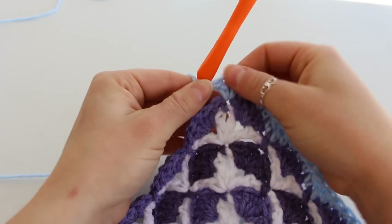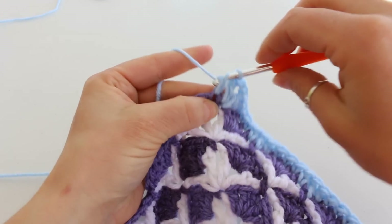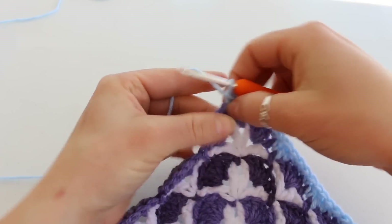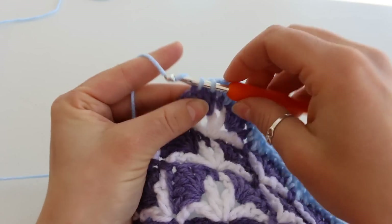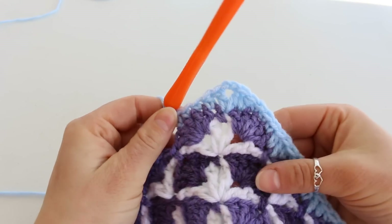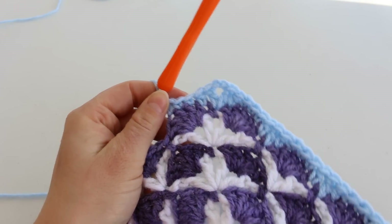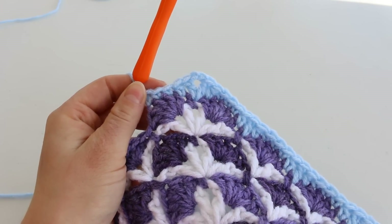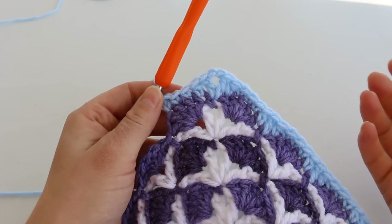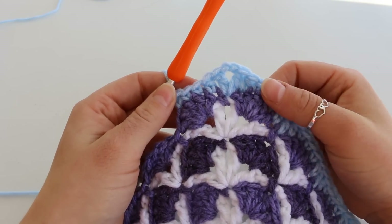This helps round the corner. We're then going to do a half double crochet, and then our 3 single crochets: 1, 2, 3. And that's how it looks. So just continue in this fashion all the way around your blanket. When you get to the end you're going to slip stitch to join and either go on and do another round of whatever border you like.